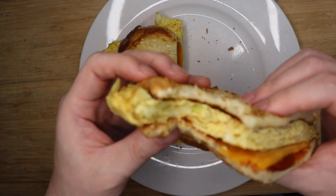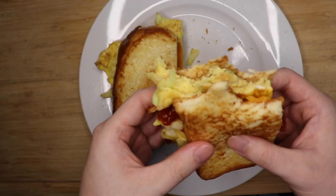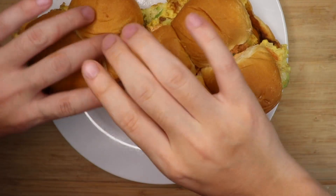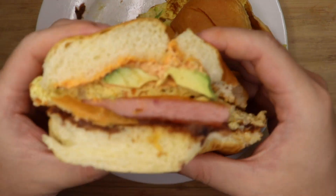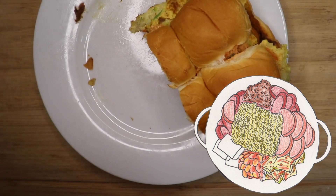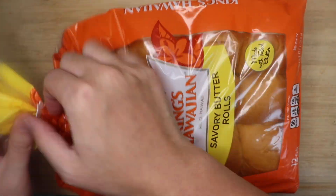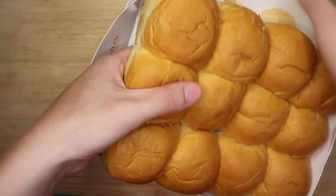But now let's go a step further. I live in Southern California, and around here you can always get a torta — a Mexican sandwich with refried beans, cheese, and meat. And you know what Korean dish has the same elements? Budaejjigae, aka army stew. So I thought, how about an army stew-inspired breakfast torta? Let's confuse Americans, Koreans, and Mexicans at the same time. And that's why the bread is Hawaiian.